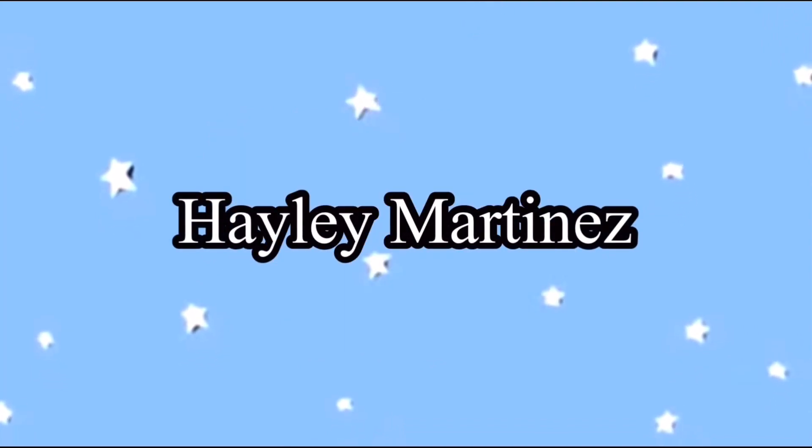Hey guys, welcome back to my channel. So in today's video, I'm a little late to Vlogmas, so we're gonna be doing a little baking. I'm gonna be making some cinnamon rolls — I think that's all we're gonna be making today.